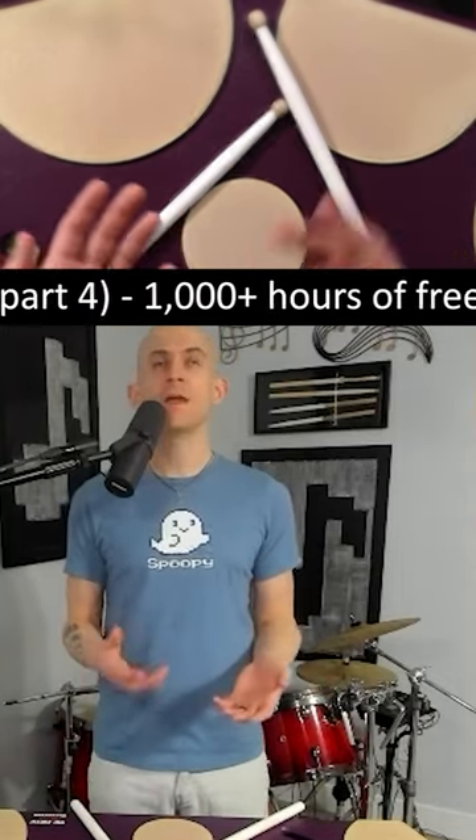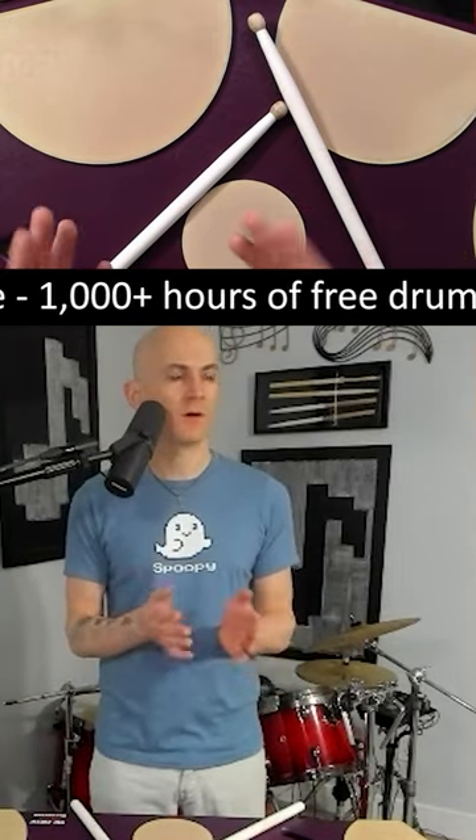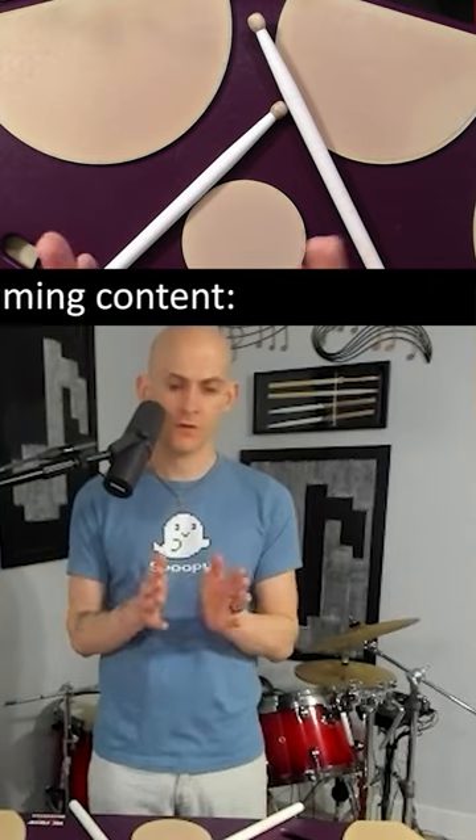Back when I used to play marimba, Lee Howard Stevens wrote a book called Method of Movement for marimba.